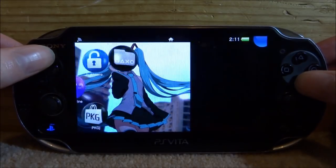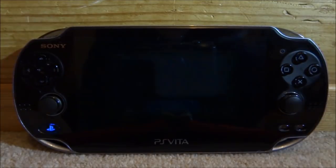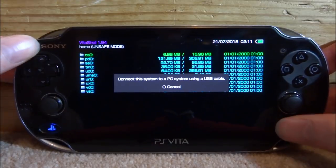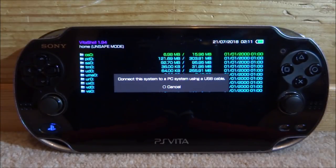The first thing you want to do is go ahead and open up VitaShell. Press select to connect your PS Vita to your PC and I will show you guys what to do over on the PC.